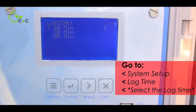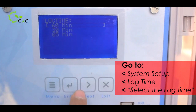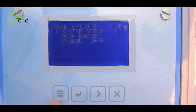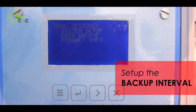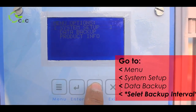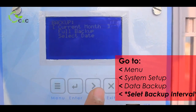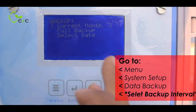For example, I have selected 5 minutes and the log time has been set. The next option is data backup — it is important to check data backup and set the frequency of logging intervals. There are three further options in backup: current month, full backup, and select date. You have to select accordingly.